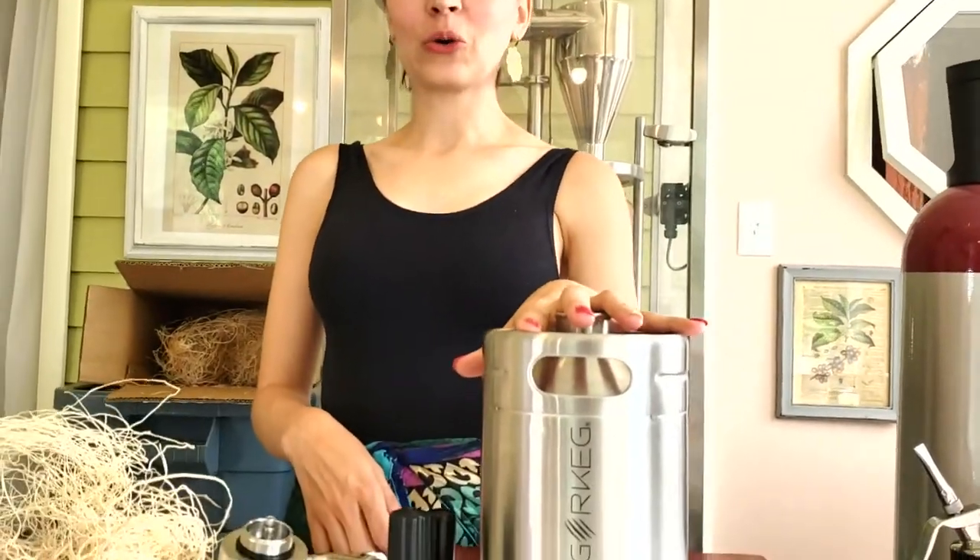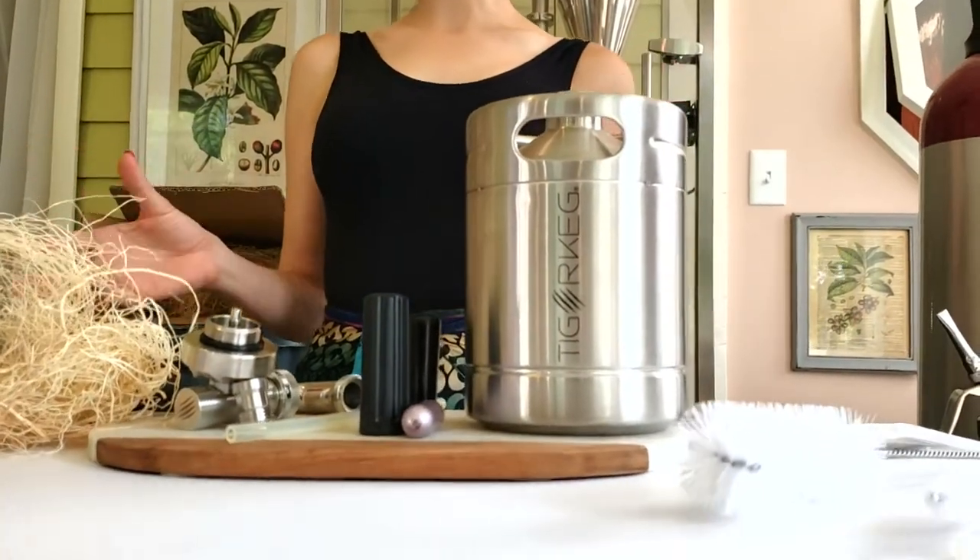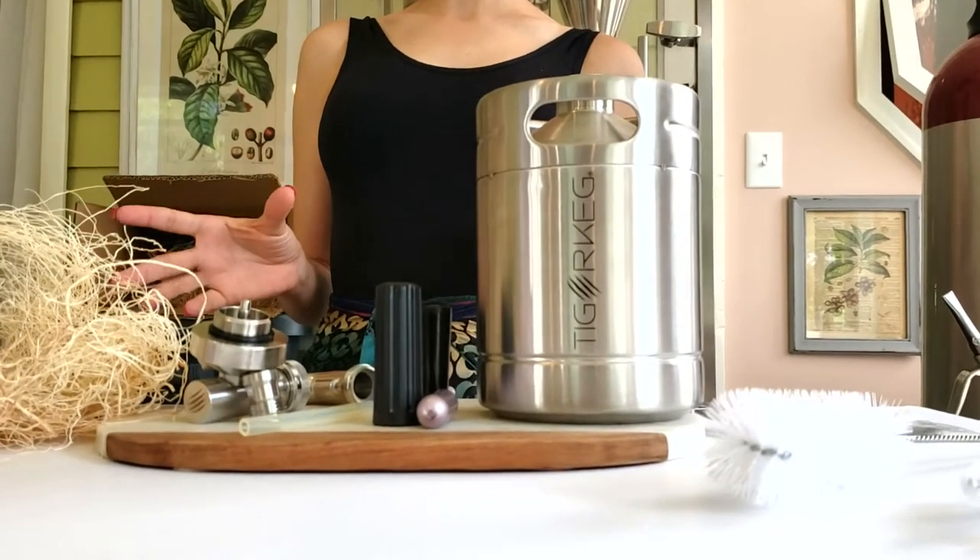Welcome to the roasting room today. We're going to talk about a new product that we're really excited about here at Carriage House Roasters — it's called the Tiger Keg. This is not a paid advertisement; this is something I found on Kickstarter that I'm really excited about because we have been trying to bring nitrogen coffee to the farmer's market for a while now and I'm having trouble. So let's talk about how we started with Nitro Coffee.